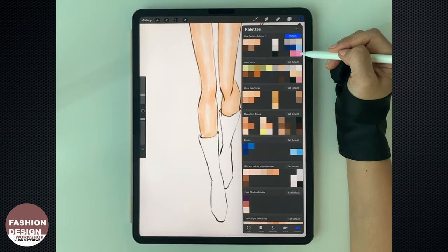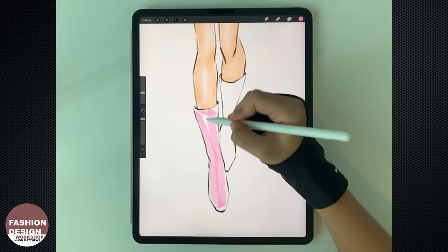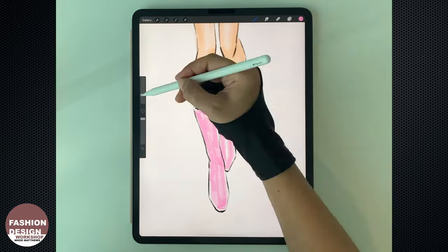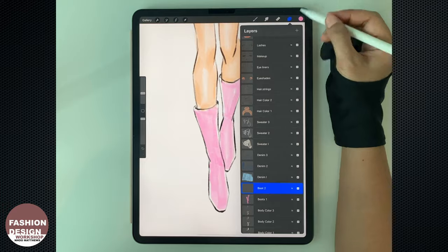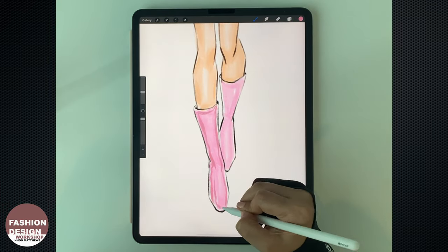Now let's work on the pink boots. Use the lightest shade of pink in the palette with the broad marker to fill in the base. Then use the dark pink with the fine brush marker for the shading.